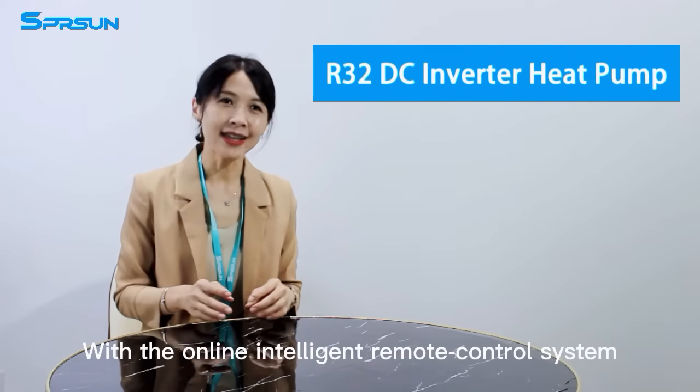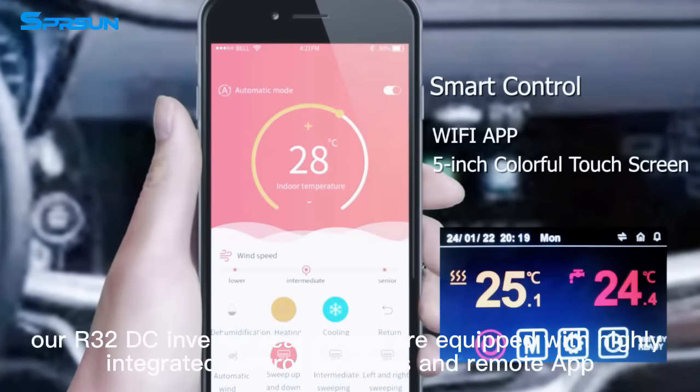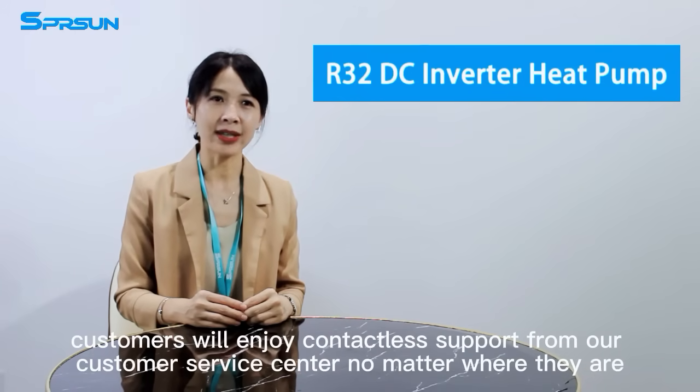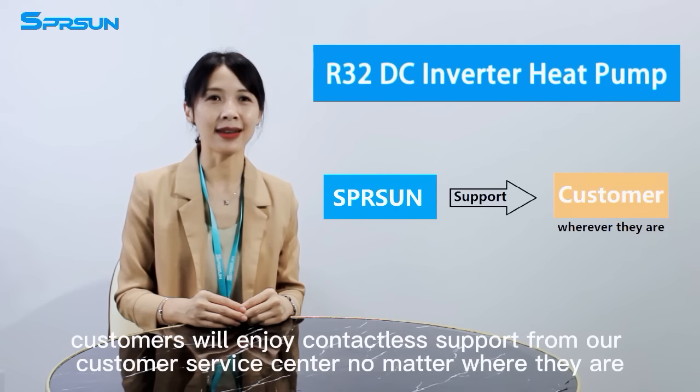With the online Intelligent Remote Control system, our R32 DC inverter heat pumps are equipped with highly integrated control functions and remote apps. Customers will enjoy countless support from our customer service center no matter where they are.